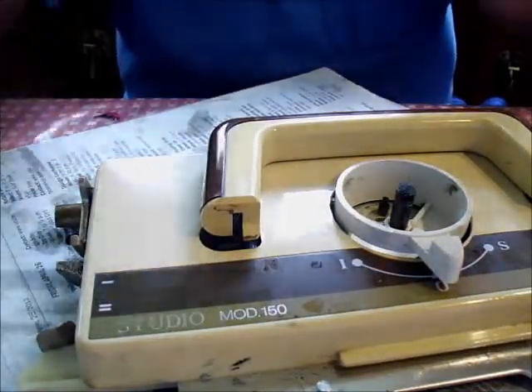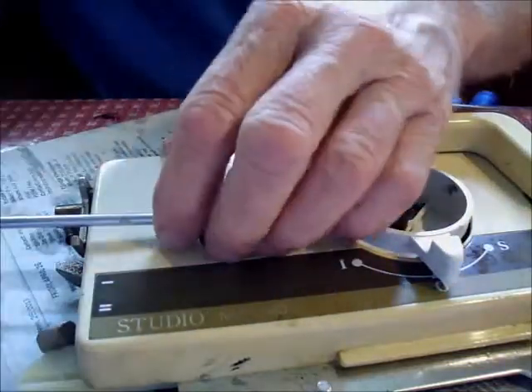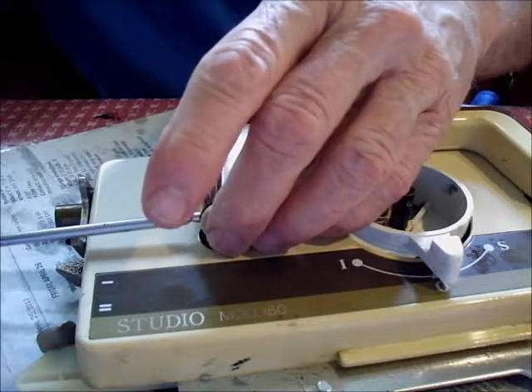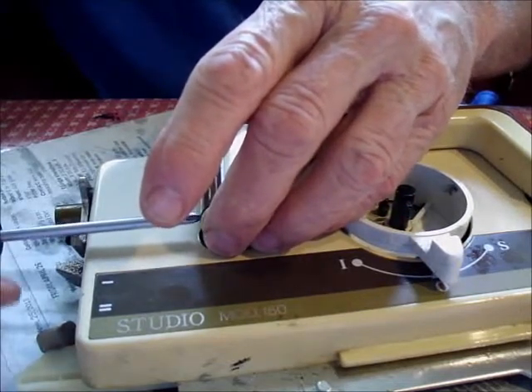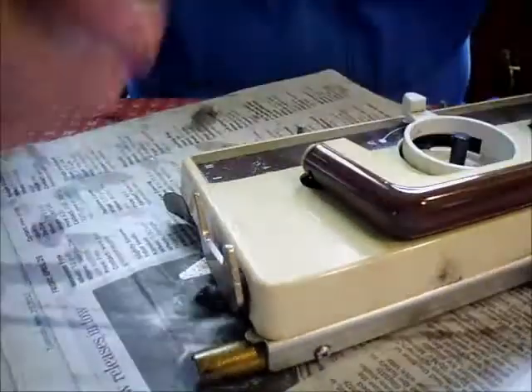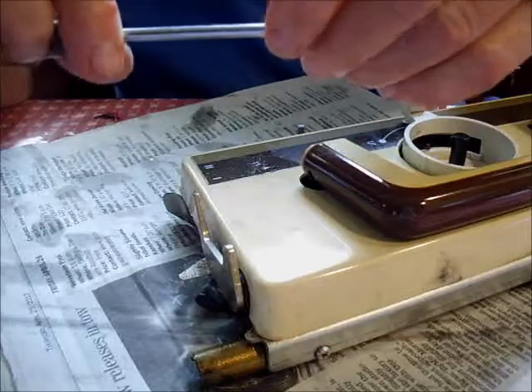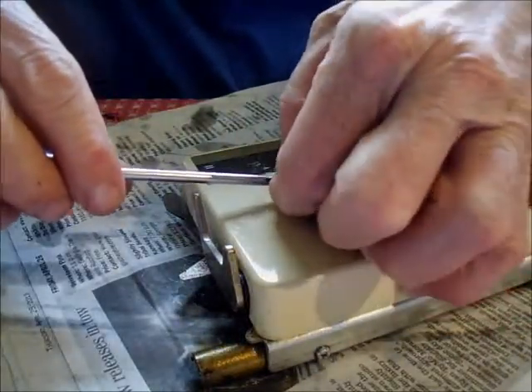We talked about this when we took it apart — the fact that these little things for some reason work themselves in so tightly, the screws that hold the handle. I'll get them both started and then let you hold the camera so we can show people how to get these back out once they've been in for a while.